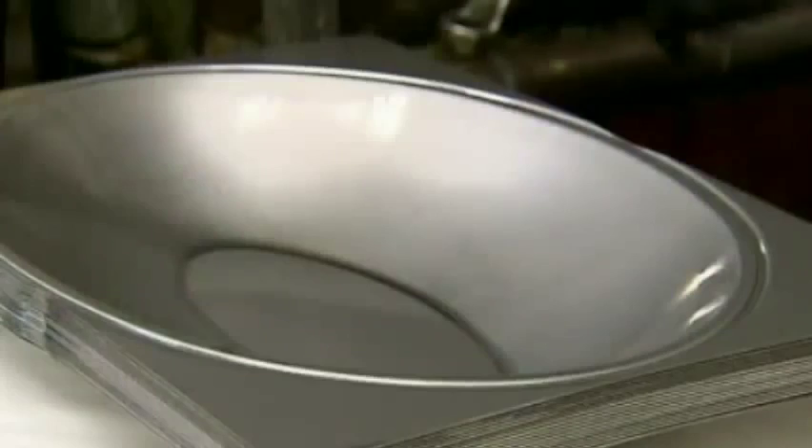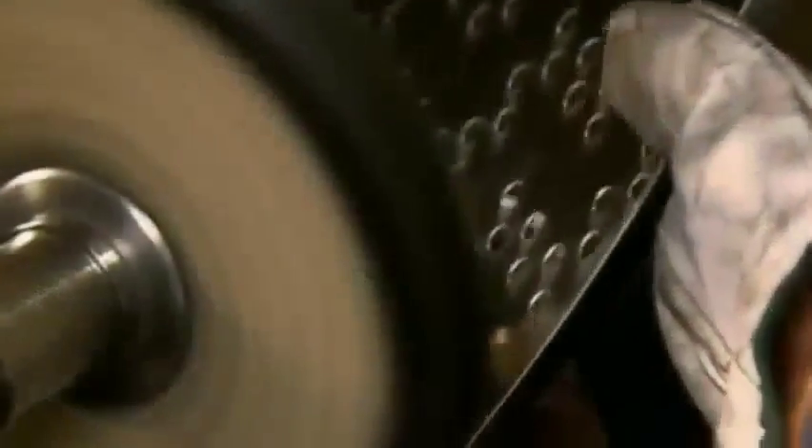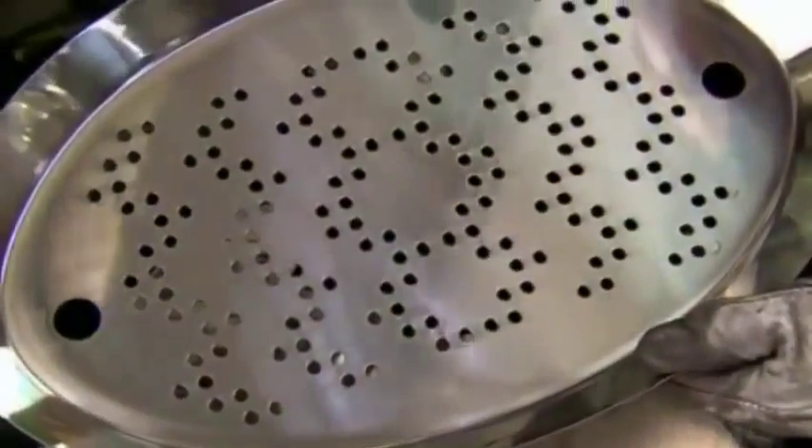The next worker places a larger steel rectangle into a different press to shape the bowl the ice tray rests in. He returns to the tray and buffs the rim to a mirror finish. After polishing the outside of the bowl to a high gloss, he welds two screws to the bottom.